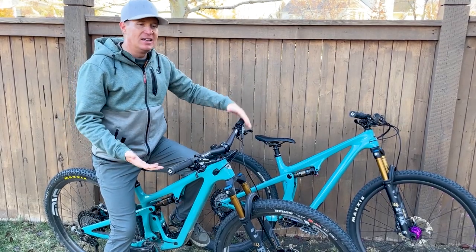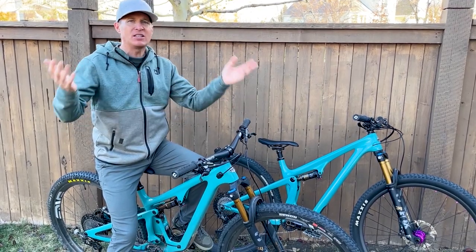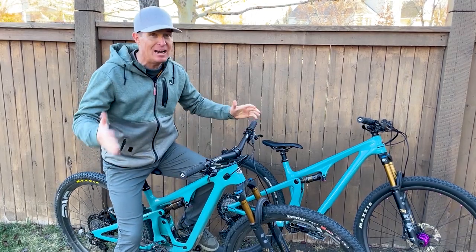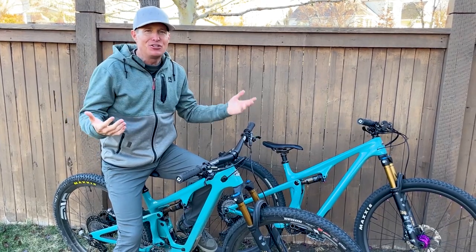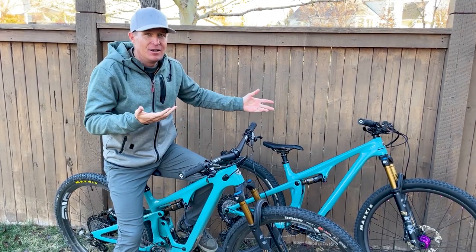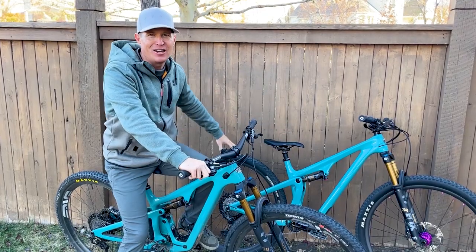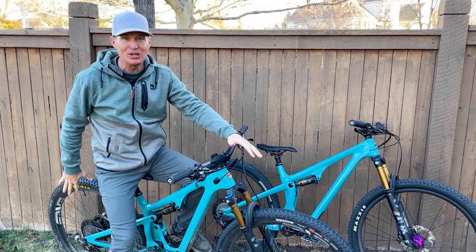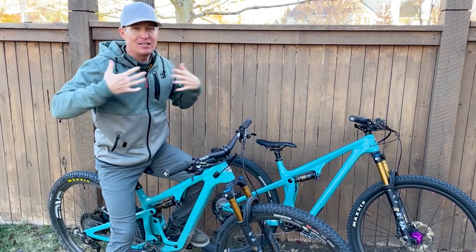When Yeti came out with that bike, it was kind of introduced to the mountain bike community as the 'down country' bike, which I hadn't really heard that term. Kind of cross country meets trail bike is what I think they were going for. I didn't love the term when it came out. It kind of looked like a cross country bike to me. Yeti put big burly tires on it, which I took off as soon as I got the bike. This bike also came with really burly tires and I took them off. I don't need downhill tires on my short travel trail bike.